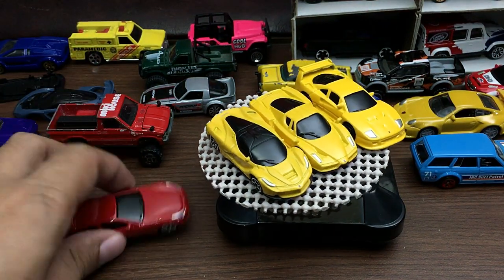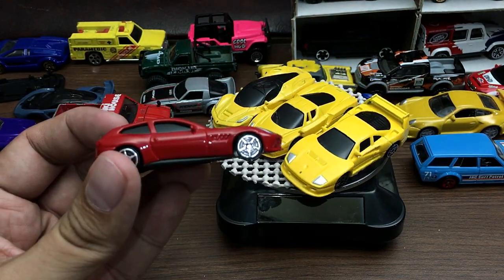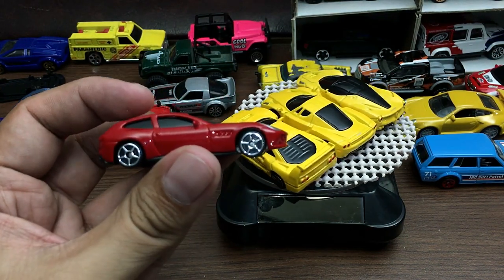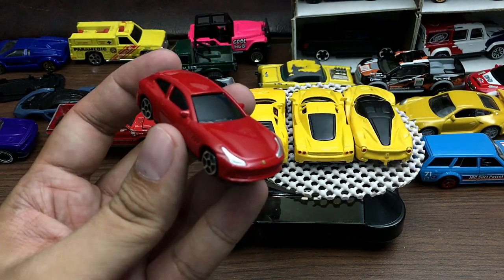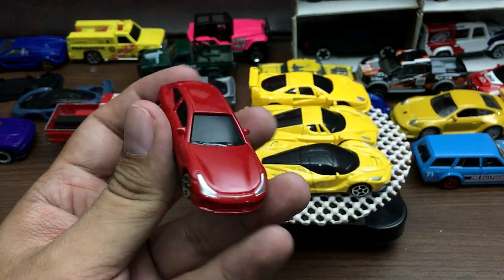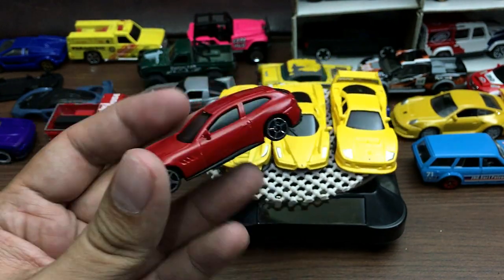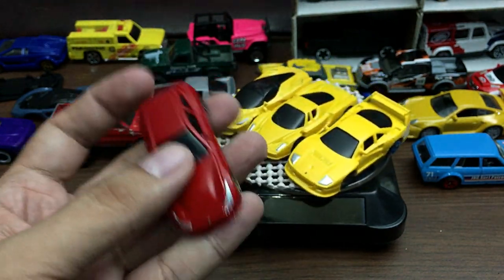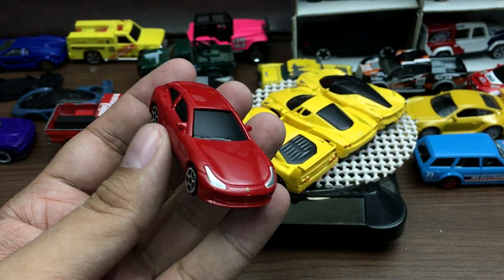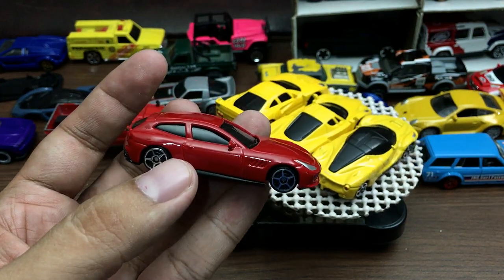Overall, these Ferraris from Bburago kind of suck, to be honest. For 130 pesos, they're really not worth it — even Fast Lane makes better looking cars, and Fast Lane only costs 90 pesos.